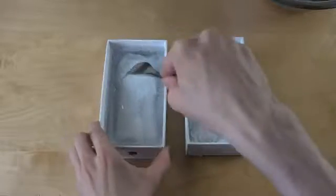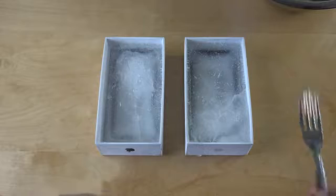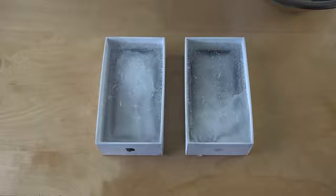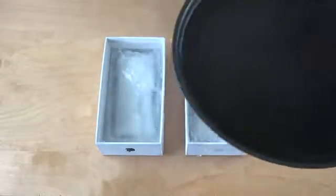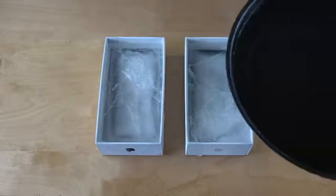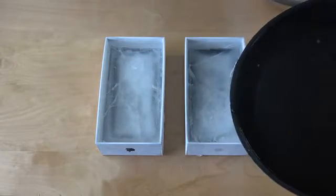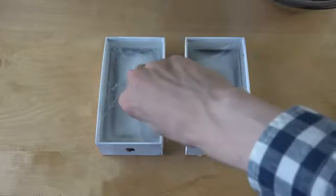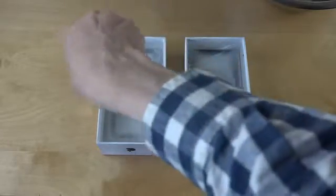Here we have the iPhone. As you can see, it's really hard to get inside. So I'm just going to pour some warm water here — first on the iPhone. Oh, do you see how it cracks? That cracking noise means it's starting to loosen up. I actually never think it's been this hard before.